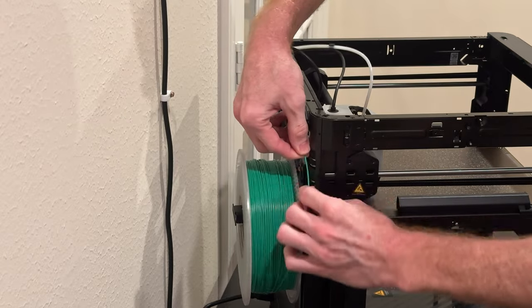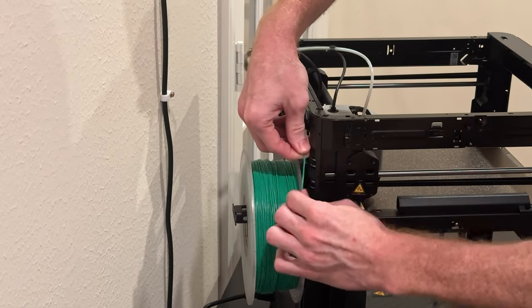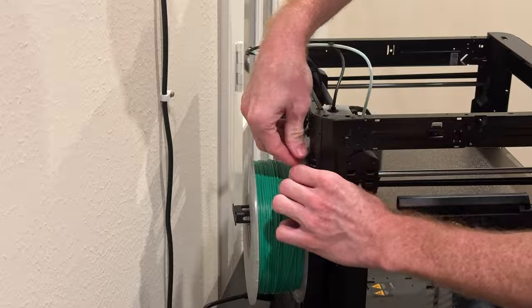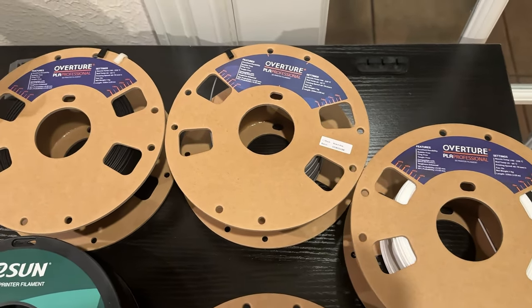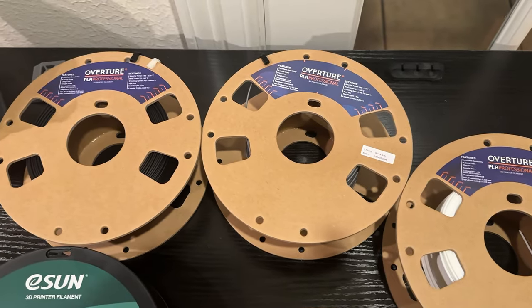The printer comes with a roll of basic PLA filament, which is a great starting place for getting accustomed to printing and a good option for some around-the-house items. For some of the components I'll be showing today, I used PLA Plus, which is a tougher version of PLA with higher impact resistance.